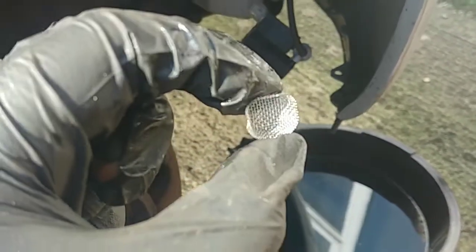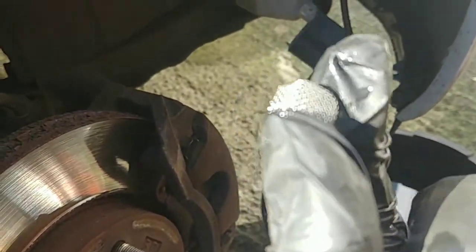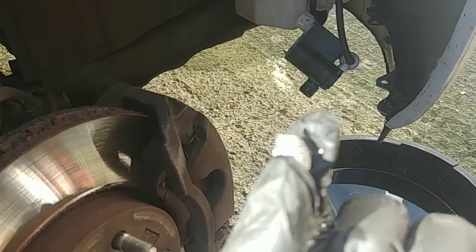Here's the filter pulled out of the washer pump. All I did to clean this was just turn it around and run it under the tap with quite a bit of force from the cold water tap, and it is now squeaky clean.